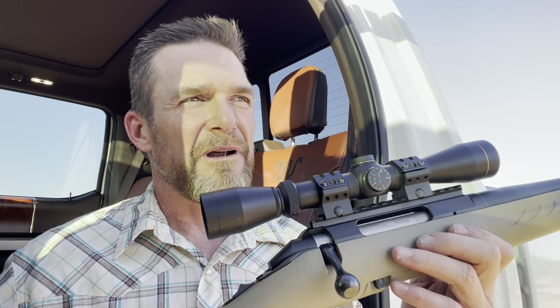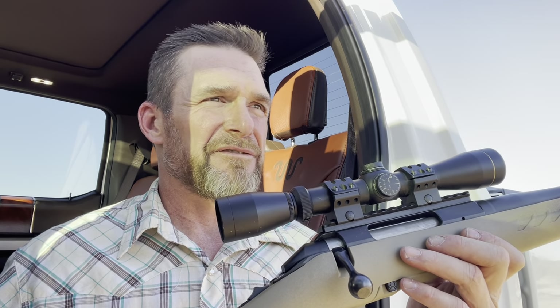There's a decent little scope on it — two by seven power. That's good enough for this rifle.